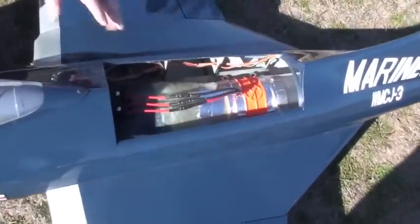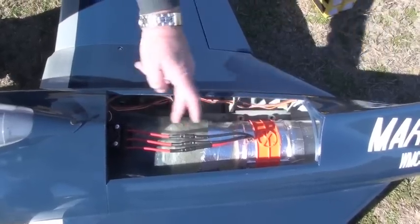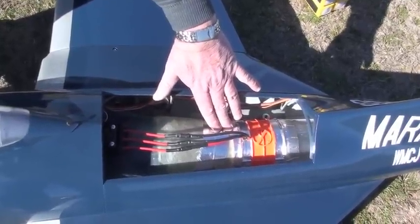The StuMax fan is here. The original ducting comes to here. I've made up an adapter between the two. The adapter is smooth on the inside of the duct, which is very important.